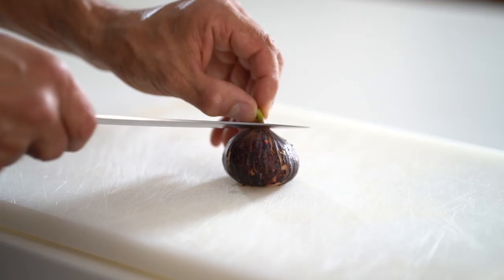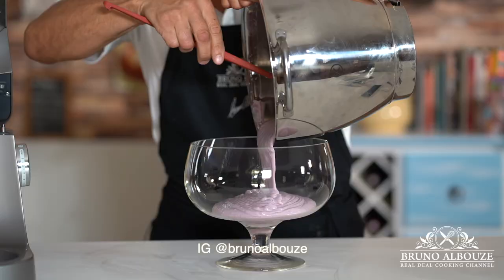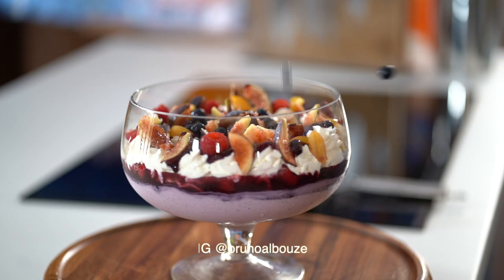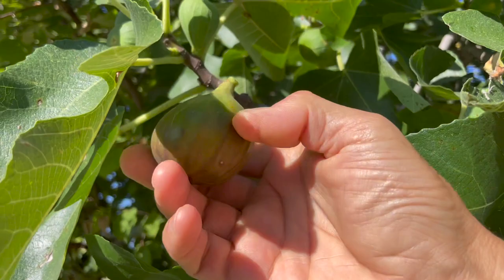In this video, I'm gonna show you an easy way to turn your summer fruits into a fantastic dessert table. First on the agenda, let's make the fig-blueberry mixture.